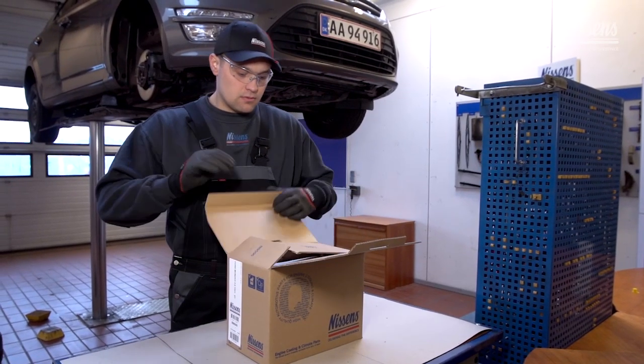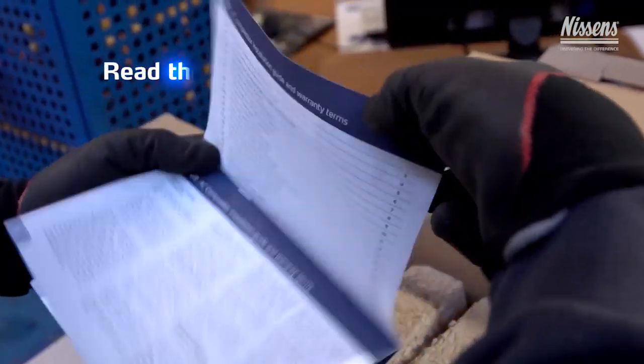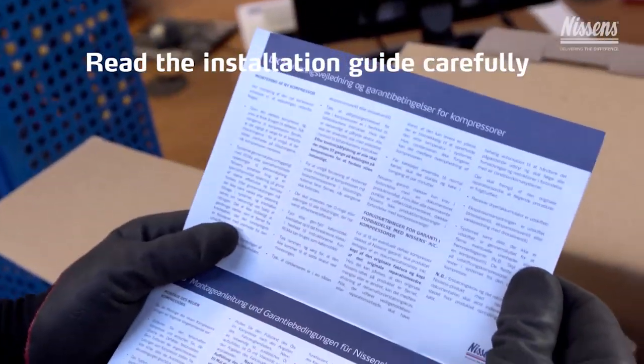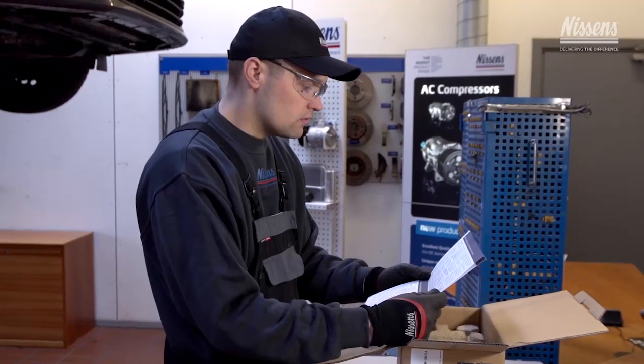A warranty and installation guide is included in the box of all Nissens compressors. Read the installation guide carefully before starting the installation in order to conduct a proper installation and to get familiar with Nissens' warranty requirements.